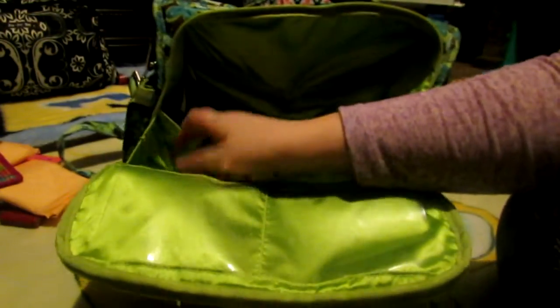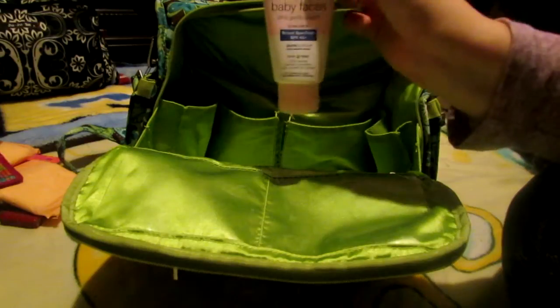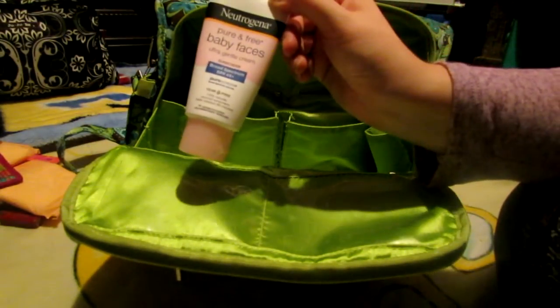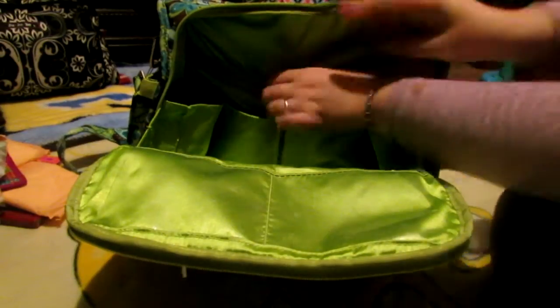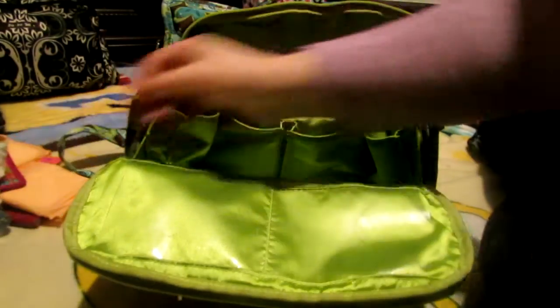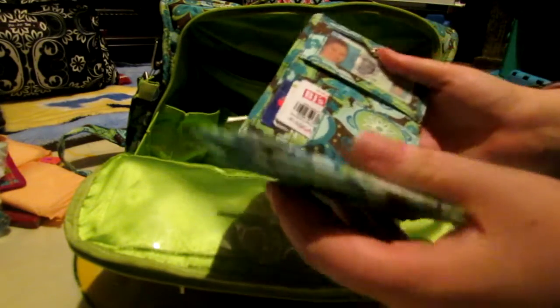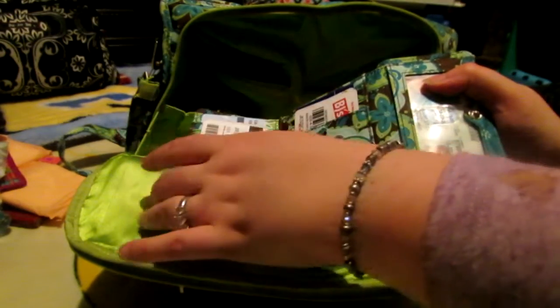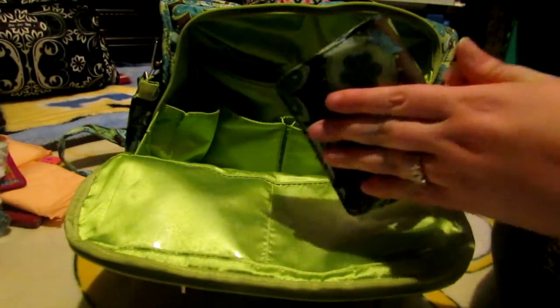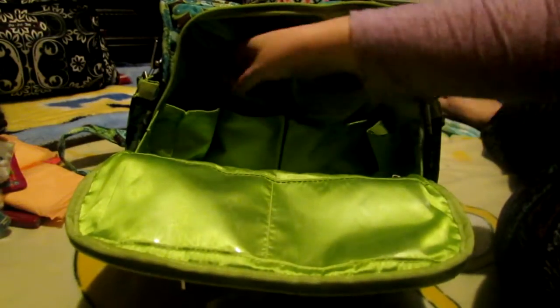Then on this side pocket right here, I have some Neutrogena Pure and Free Baby Faces Ultra Gentle Cream — this is sunscreen for my children's face. They have very sensitive skin. And at the bottom, pacifiers — can never leave home without them, my children would not be happy with me if I did. And this last pocket right here: hand sanitizer, and my JuJuBe Be Thrifty wallet in Drip Drops. Love this wallet. In here I have my ID, my BJ's card, my Sam's Club card, insurance cards, cash, and change in the little change purse part. And that was able to fit in this very back compartment — I was surprised because it's kind of a thick wallet.